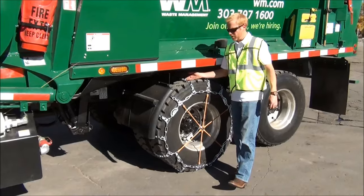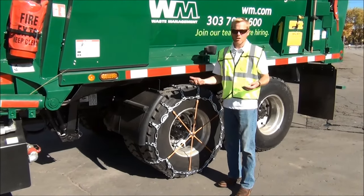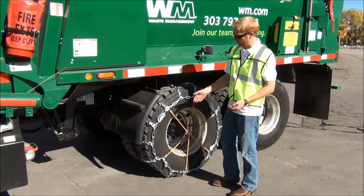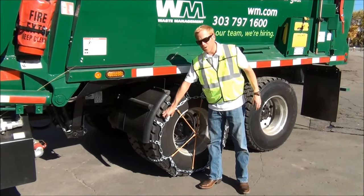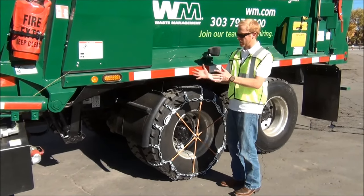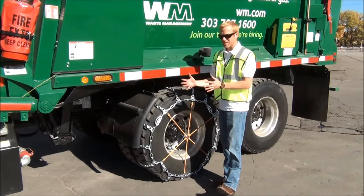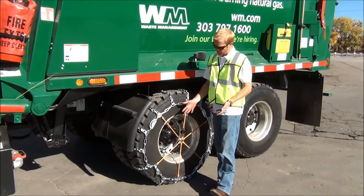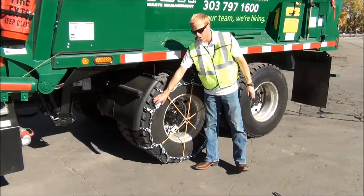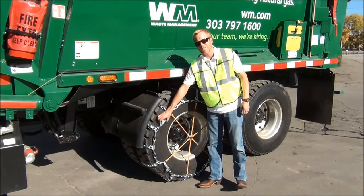After you've checked your tightness and can barely get your fingertips under there, get back in and drive about 100 to 200 feet. Come back and check — you can either tighten one of your last cams that you haven't tightened yet, as the chains are going to shape to the tire after driving that far. Then you can get back out and either get another link on the inside or finish adjusting your last cam.